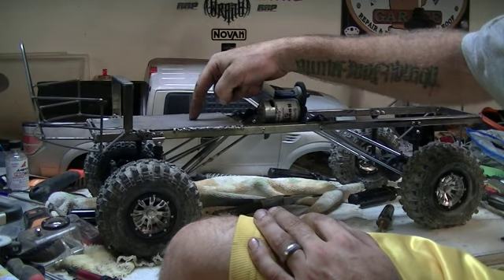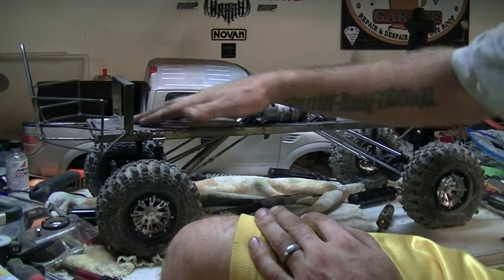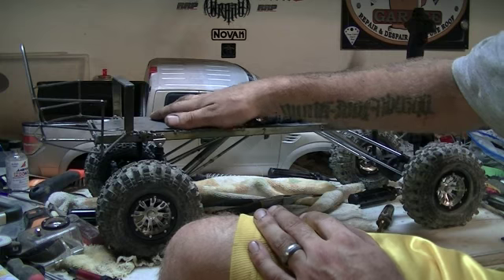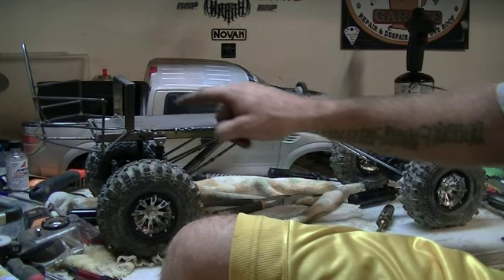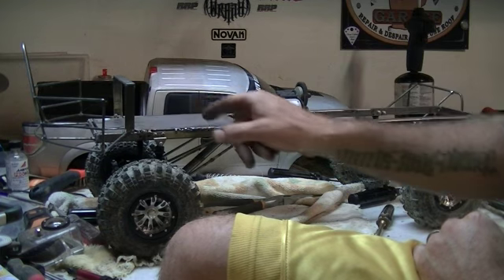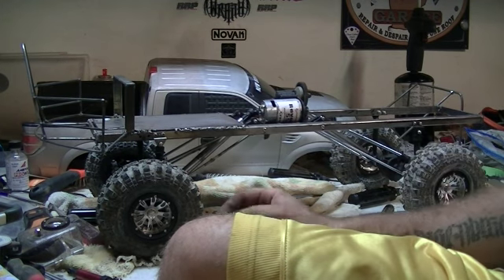The top plate up here is 24-gauge cold rolled flat steel stock, and that's going to be for my battery, receiver, speed controller — keep it up nice and high and guarded from the water. I'm going to be using parts cut from oil cans, using the plastic for the fender wells inside, so I've got ultimate splash protection on it.